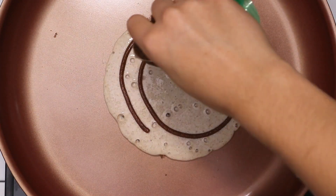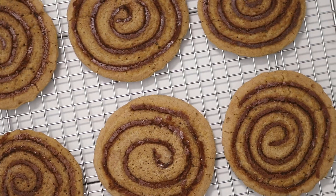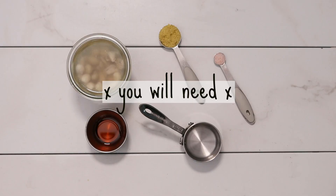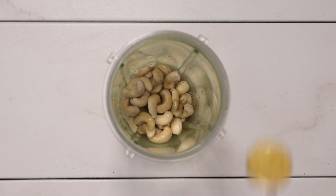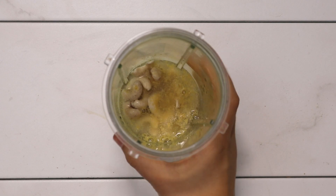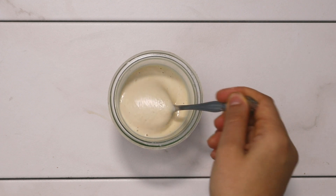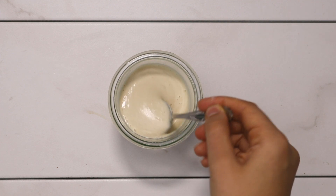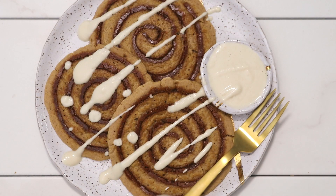Once you've finished cooking all your pancakes — this recipe made six pancakes for me — you can eat them as is or top with some maple syrup. But I'm going to show you how to make the cashew cream cheese frosting. In a blender, add half a cup of soaked cashews with some maple syrup, a little bit of nutritional yeast to give it some cheesy flavor, a pinch of salt, and some water, then blend it all up. You'll have a thin, spreadable, drizzly cashew icing — because what's a cinnamon roll without icing? Drizzle the icing on top, add more maple syrup if you like, and you're ready to eat.